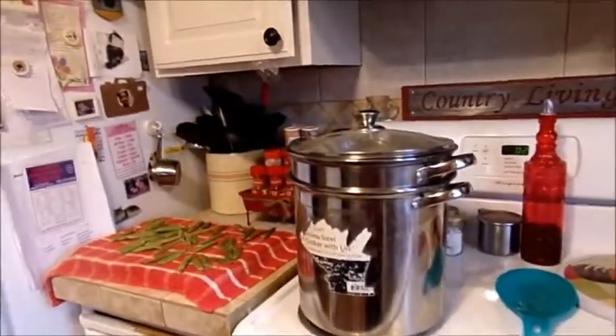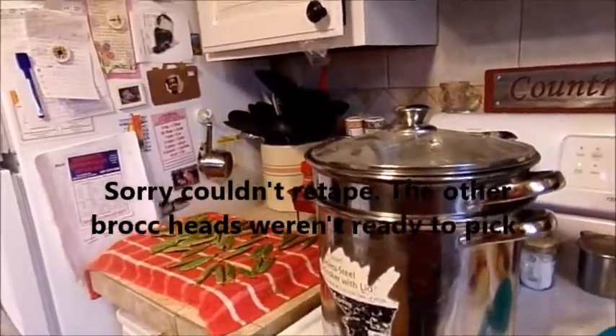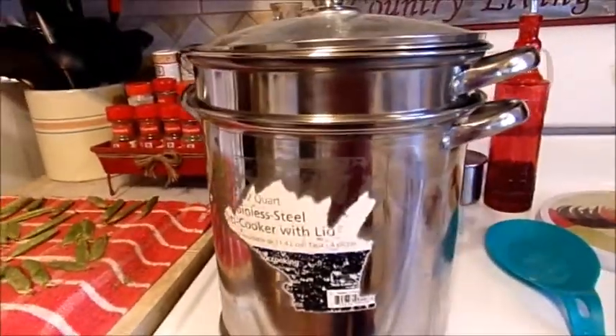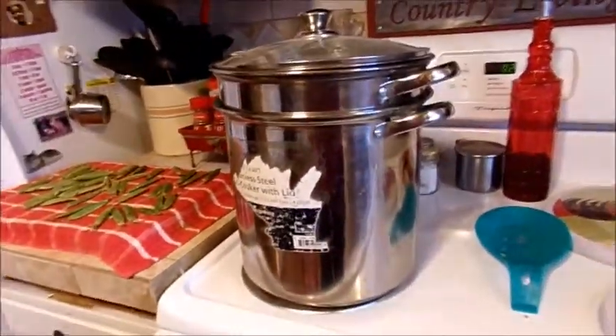I just found out that the film I filmed earlier didn't work, so I'm gonna have to walk you through this. Excuse the paper — it's a new pan, I couldn't get all the paper off.